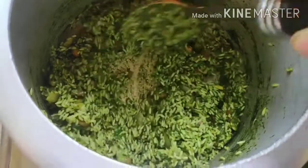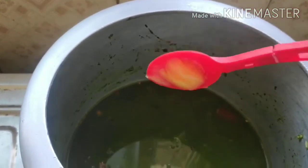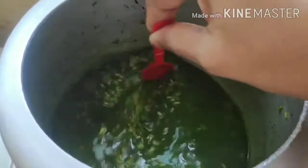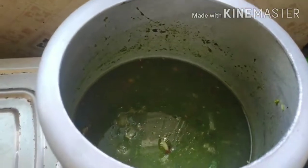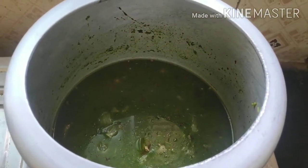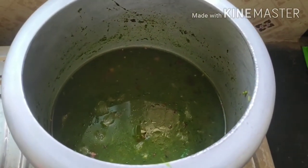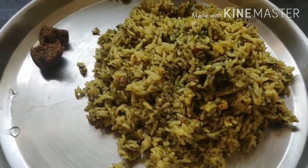You can see the rice has started sticking to the bottom of the pressure cooker. Now I'm adding three and a half cups of water. After that, I'll add one spoon of ghee on top, stir everything together, close the lid, and wait for two whistles — then the rice will be done. So that's how the green rice or spinach rice is to be made. Stay tuned — in this same video, I'm also going to show you the green paratha.